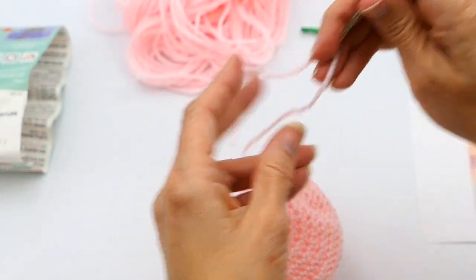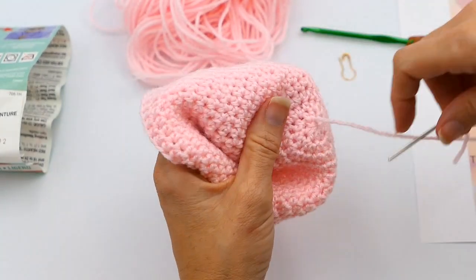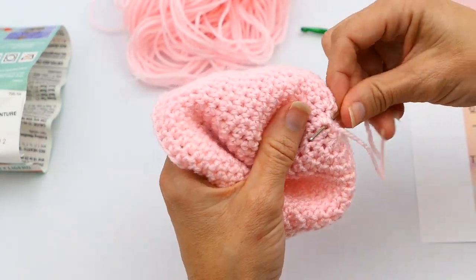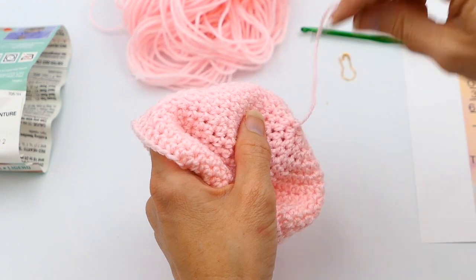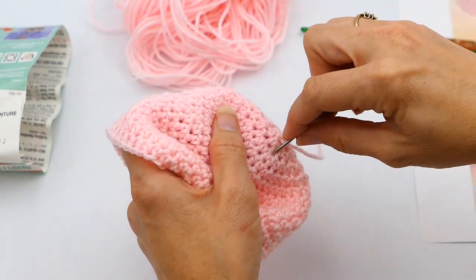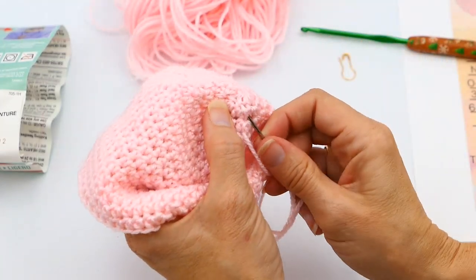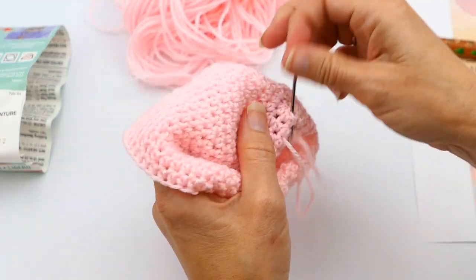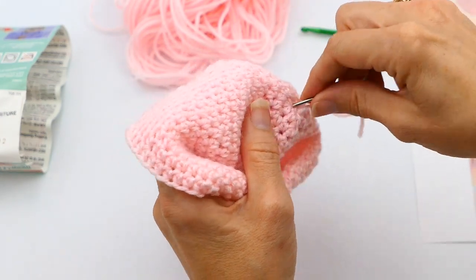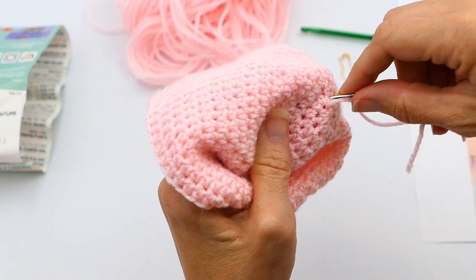I'm going to put the yarn through my yarn needle and then do the same thing — just weave it in and out like I did before. Just go around, go in different crazy directions, and then go right back over where you were so you know that you've set it in place and it won't come out.